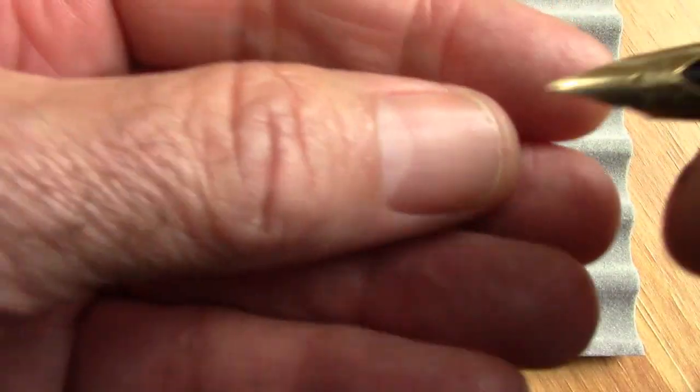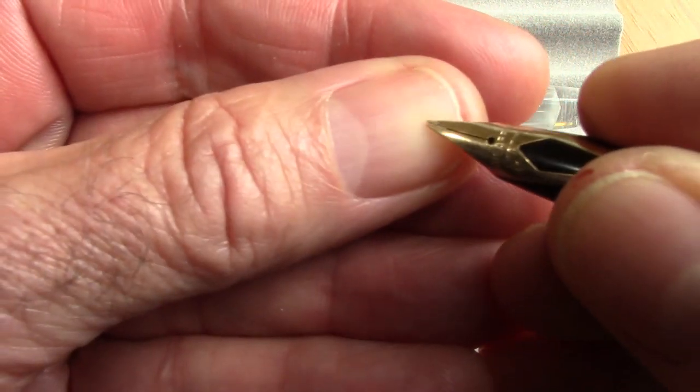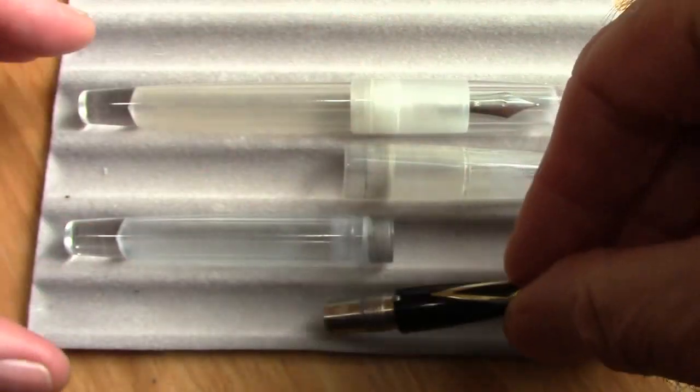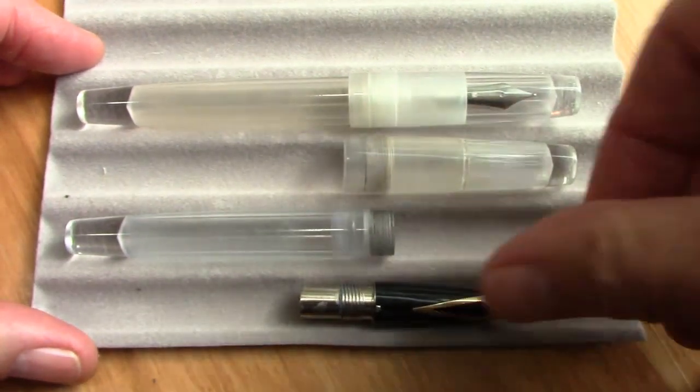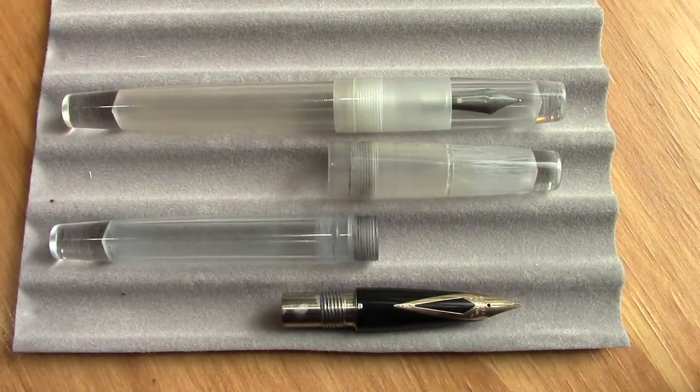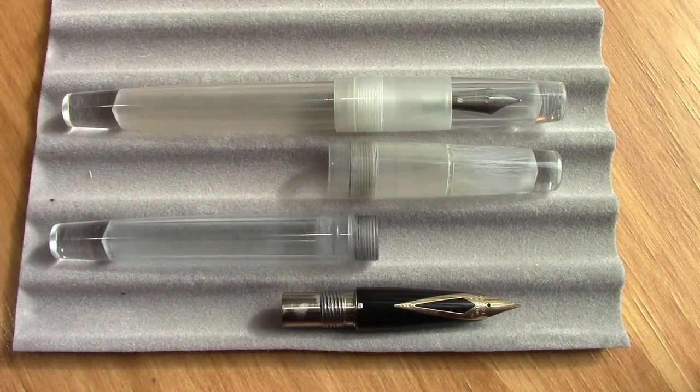Let's see how it writes. One of the things that amazes me is this has a little bit of flex to it, which is very unusual for this type of inlaid nib. I just can't get over that I paid less than what you'd normally pay for the nib in a Leica, and a virgin M2 to add to my collection. So that was a great buy.